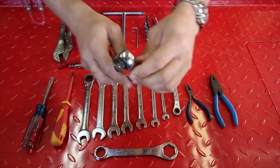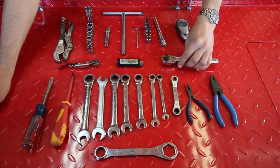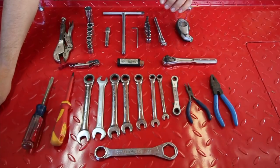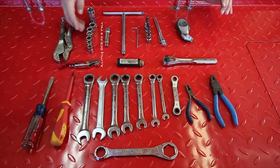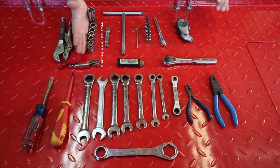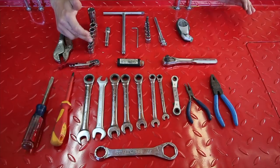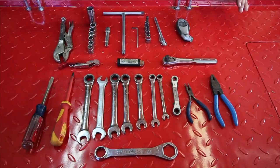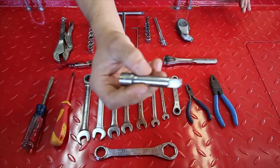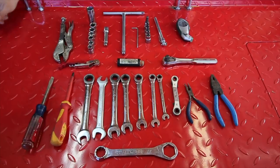A 3/8 socket wrench — just a socket wrench. And then for the socket wrench, I also have a variety of socket heads and hex wrenches. The socket heads go 10, 11, 12, 13, 14, 15, and an 18 for the spark plug. I have an extension for the socket — a 3/8 little, I think 2-inch extension.